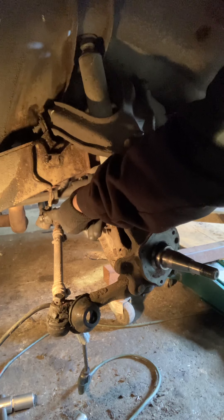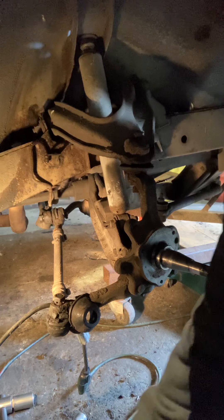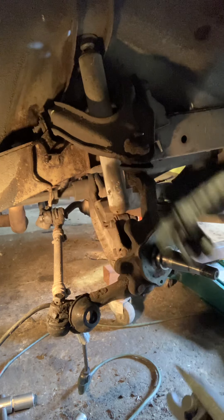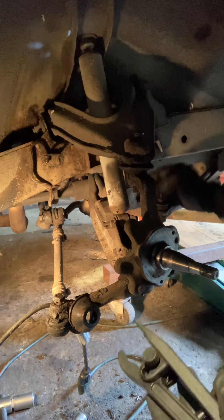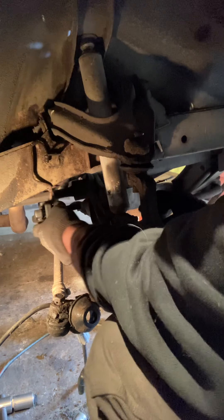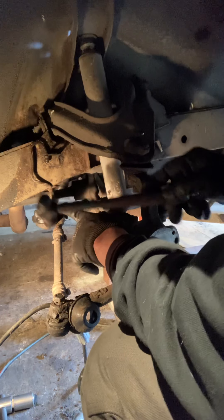The thing we're going to attempt to remove is called a ball joint — it's right here. I've got a ball joint puller tool. The pickle fork, you know, is kind of an older, more crude method — a lot of hammering involved. I couldn't seem to get it to budge with the pickle fork, so we're stepping up the game here.